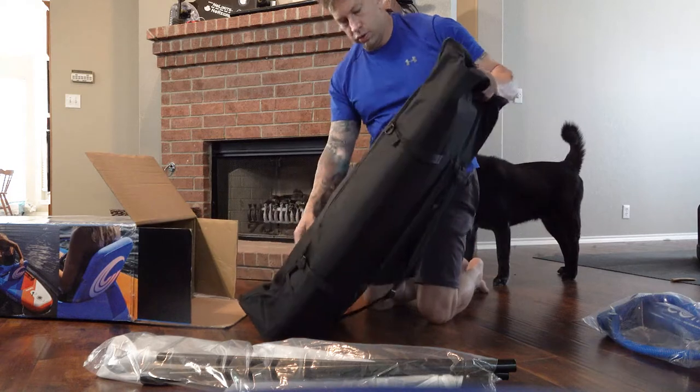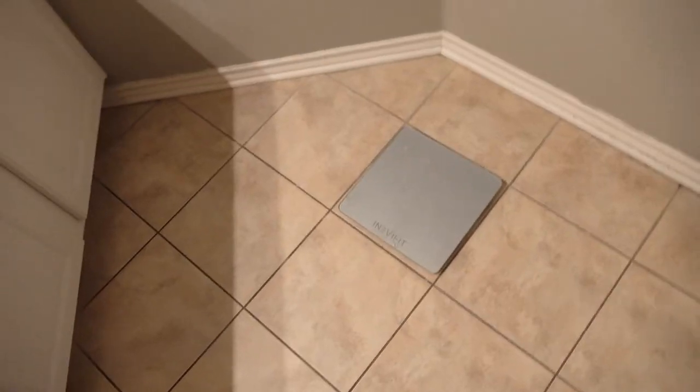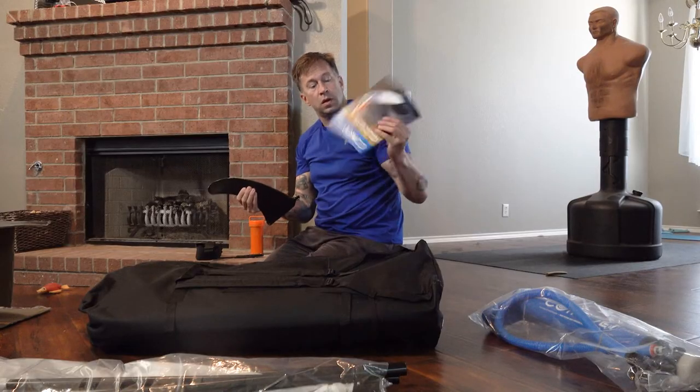This is the actual board all folded up in here. I'm kind of curious to see what this weighs. It's about 30 pounds and that's not including the oar. Here's the fin and the instructions.